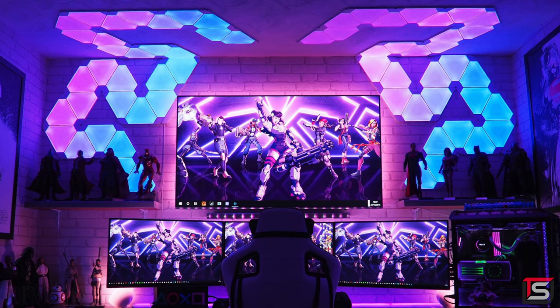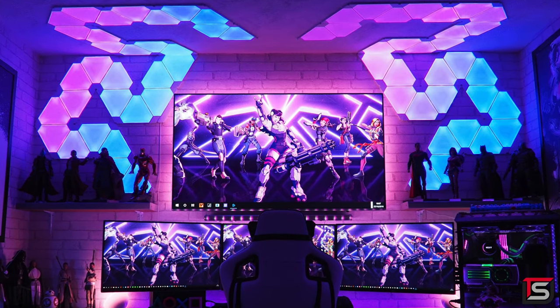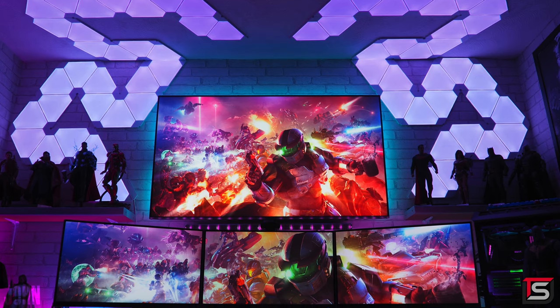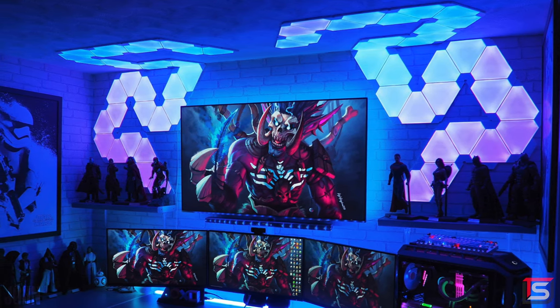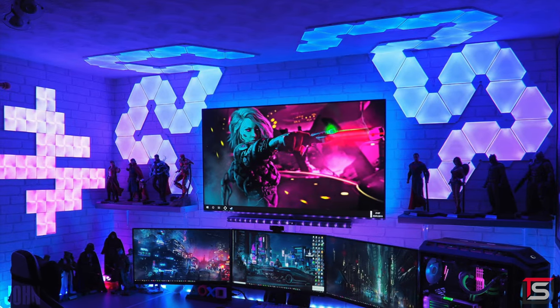My man John coming in hard at number 4 with his ridiculous gaming room. I'm sure we've all seen this setup everywhere online so it was a matter of time before he finally got featured on Setup Wars. Thank you John for submitting your photos. I don't even know where to begin but we can all agree that the Nanoleaf panels are the first thing we noticed. This setup has 62 Nanoleaf panels and 18 canvas panels off to the left side.